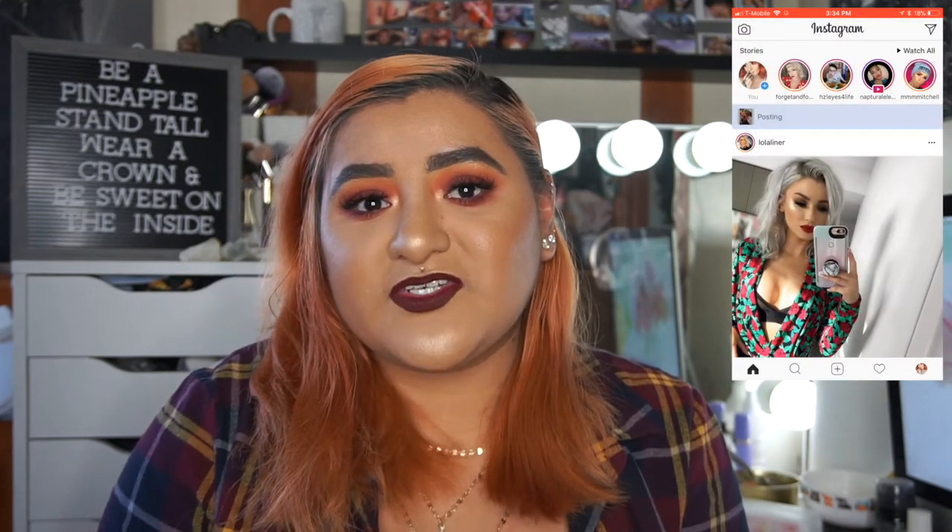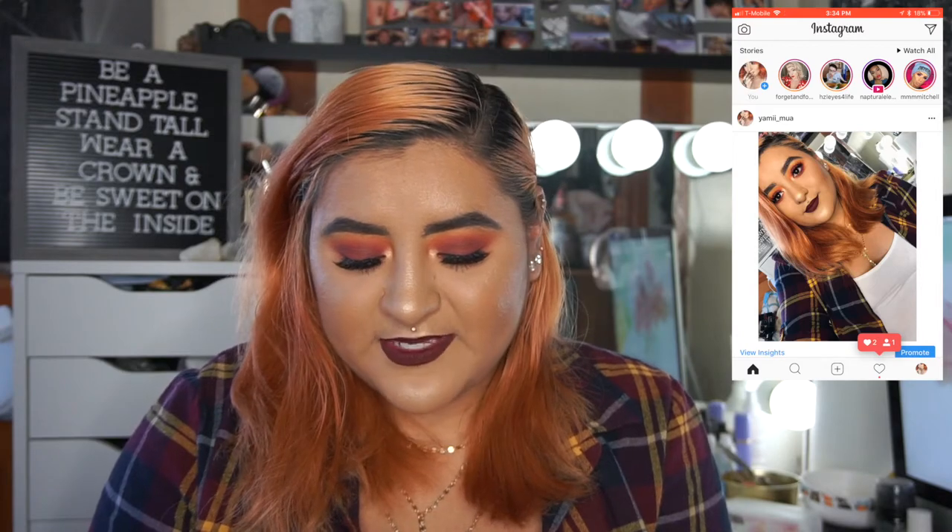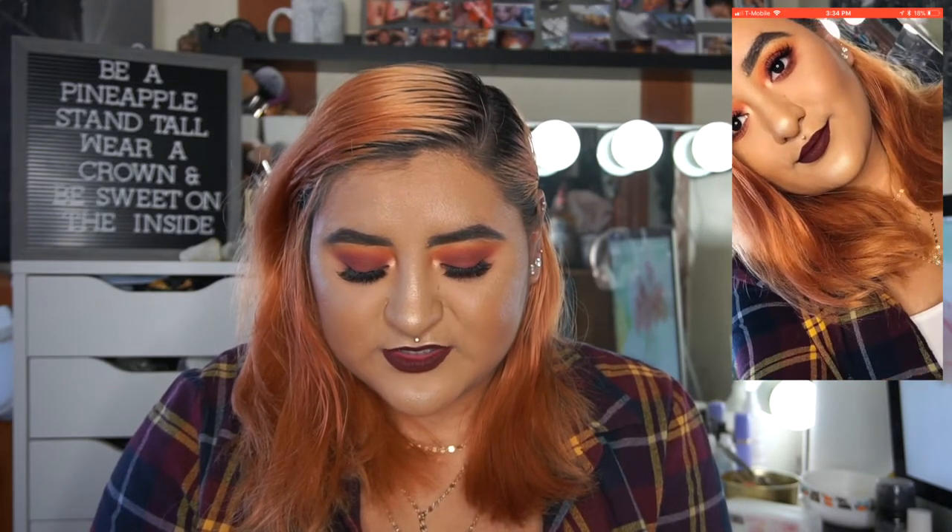This is pretty much how I edit my pictures — there's nothing special or dramatic to it. I've seen people do the most to their pictures: change the lighting, change a whole bunch of things. I don't do that — it's just too much work, and there are times I don't even do anything at all and just post them as they are.